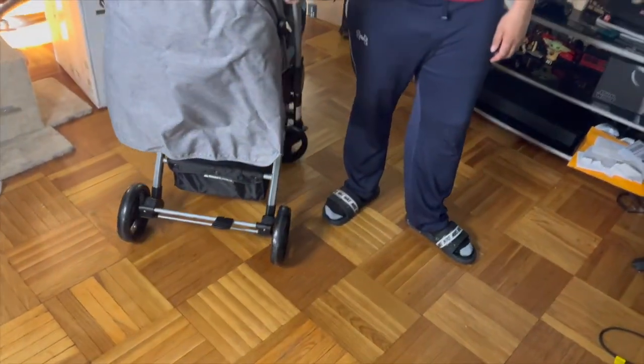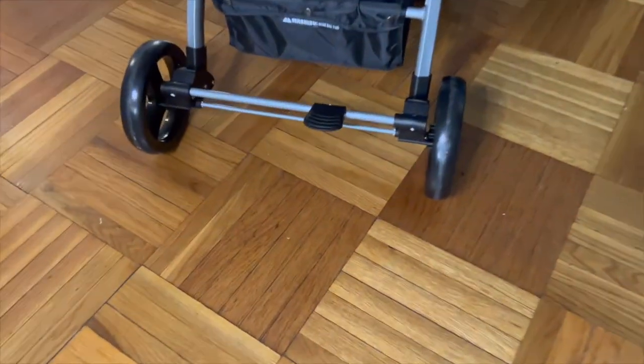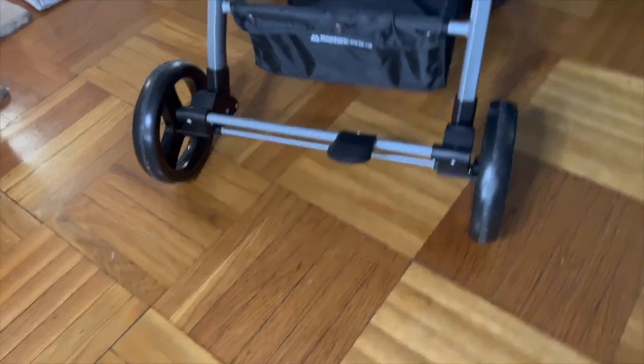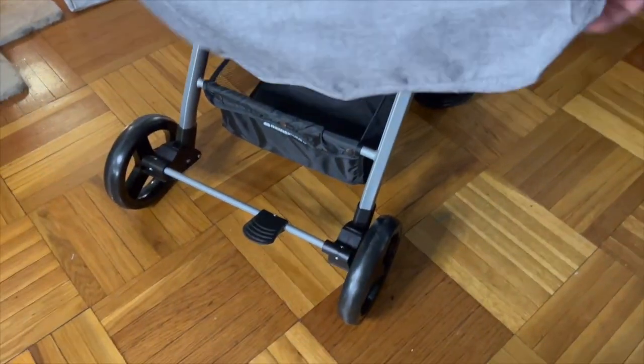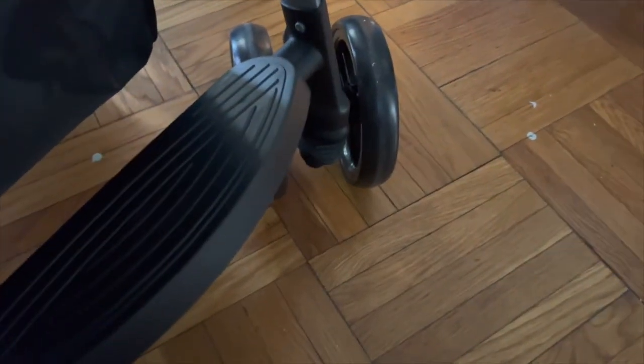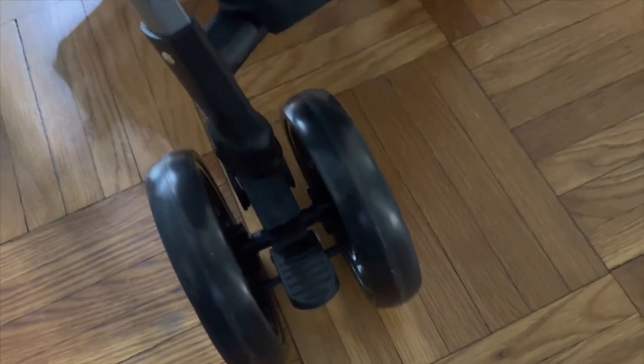Because you can drive the stroller both ways — parent-facing and outward-facing — it has brakes in the back. There is a rear brake on the rear pole for the back tires, and each front tire also has its own individual brake. That definitely comes in handy depending on which direction you decide to push the stroller.